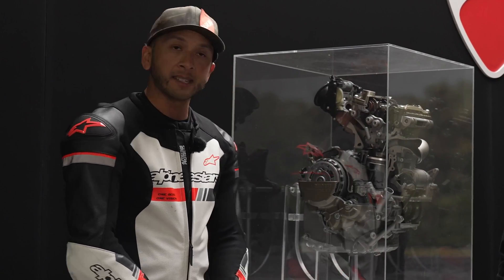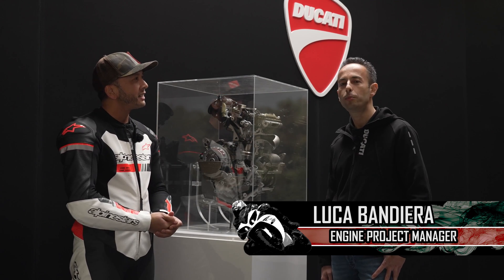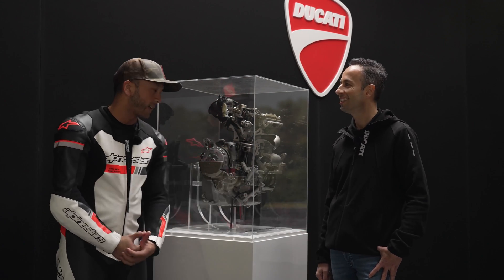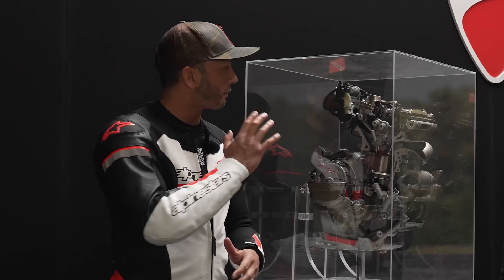Ducati has been known as a V-twin company for the longest time. So with me I have Luca Bandiera, the engine project manager. For this piece we're going to do a bit of a tech talk about the new engine.